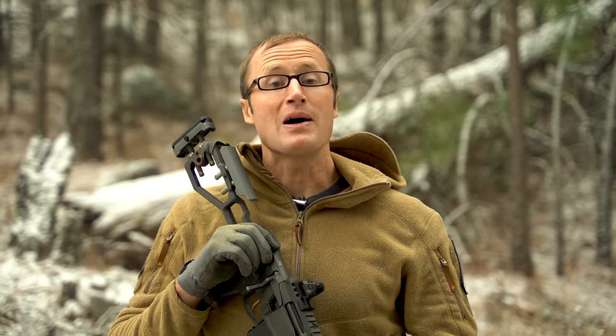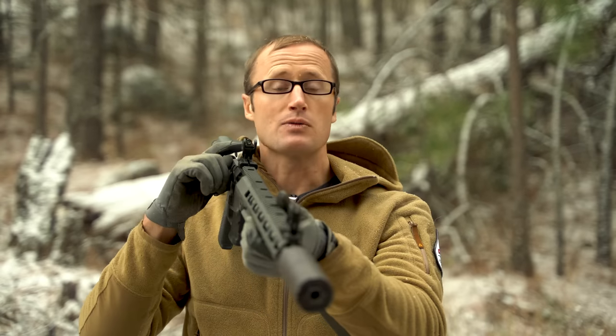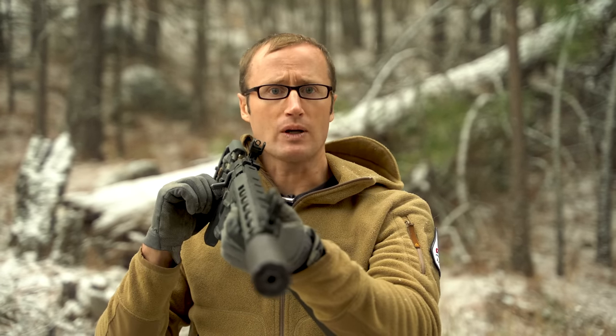Hey everyone, it's Ivan from kitbadger.com here to bring you another gear review, and today we're talking iron sights — these right here, which are the Peak Iron Sights by Scalar Works.